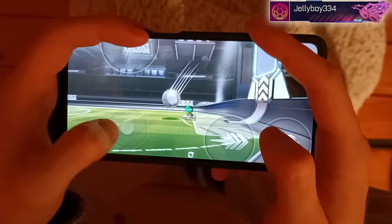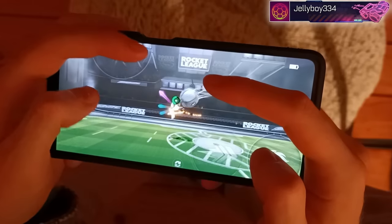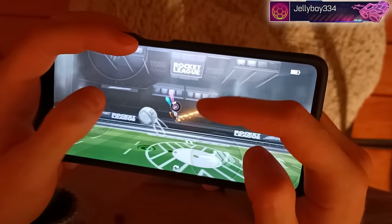Overall, I think this is a really good button layout for anyone who has a lot of dexterity in their fingers. If you're used to playing really fast paced mobile games on touch and you don't mind using four fingers, then definitely try out this control style.